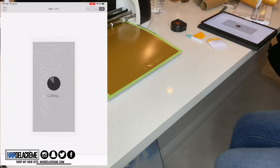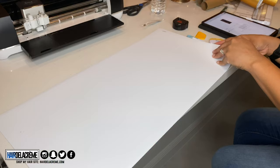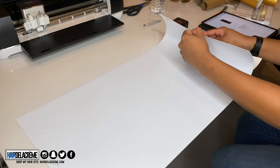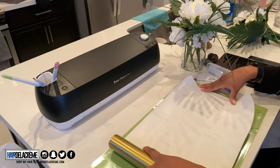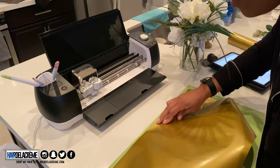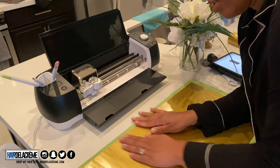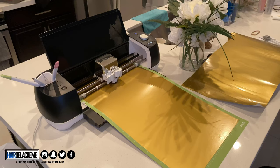One thing that happened — when I made the 'welcome' portion with my original vinyl it didn't look good, so I had to redo it with different vinyl, which is why my outfit changes. My original roll ran empty, so I purchased more vinyl from Amazon, which I actually really liked — it was way cheaper and you get so much more on a roll. I'm doing the bottom portion now, making sure the vinyl lays flat on the cutting mat.